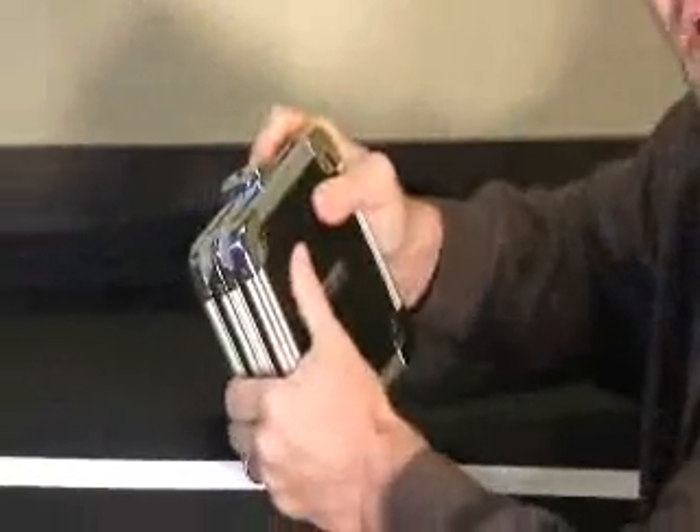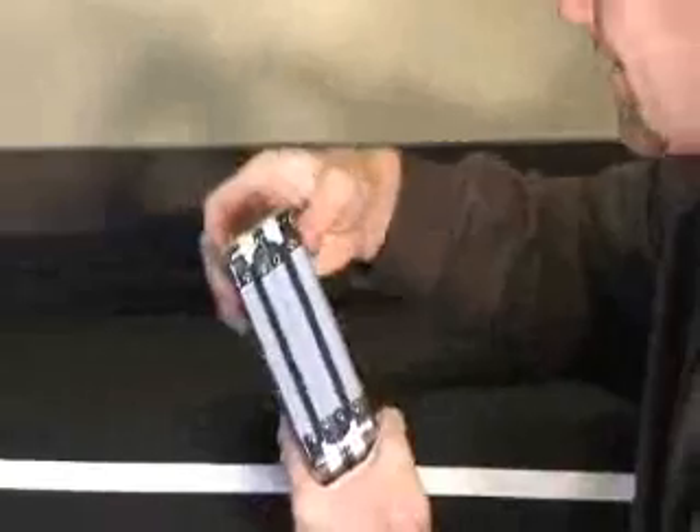You could literally drive a car over this thing. So if you want to keep your CDs safe, this is the one. It has 24 capacity, so there are 12 pages in it.